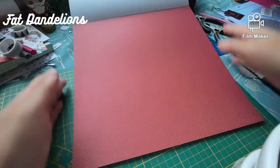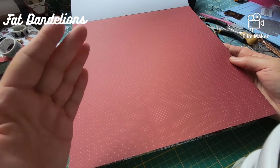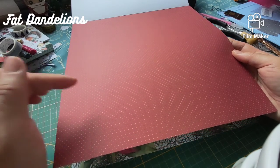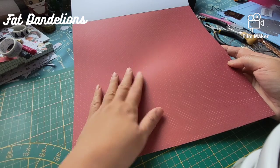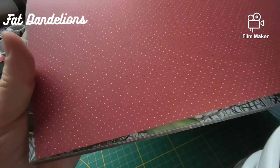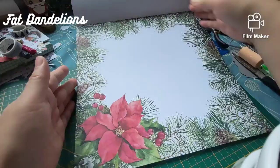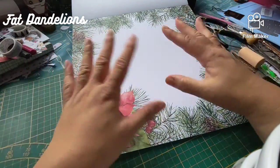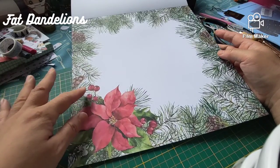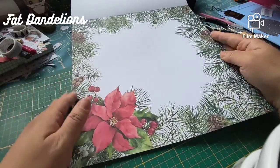This one is the same print as the previous one — it was a green background with gold foil dots — but this one has a red background with no gold foil, just dots. I'll show it up close. And then this beautiful page — it's a white background where you see all the spruces and pine cones and poinsettias and the berries and mistletoes. Actually, those berries — 'rose bottle' in Dutch.